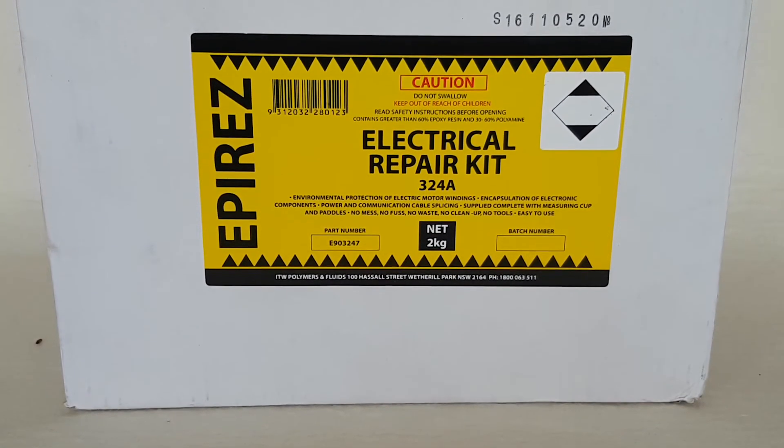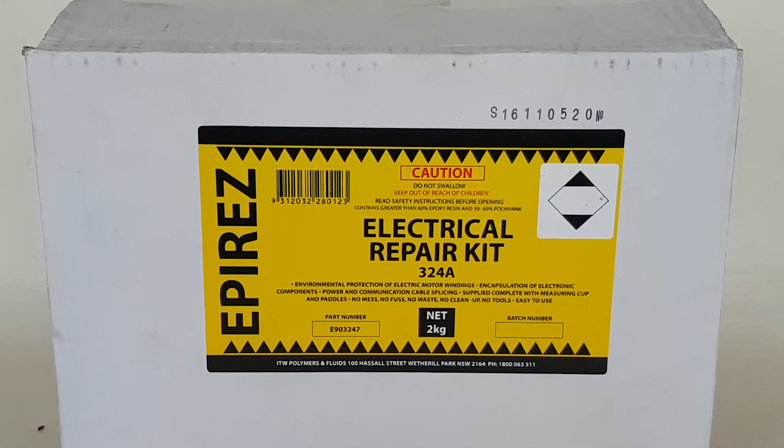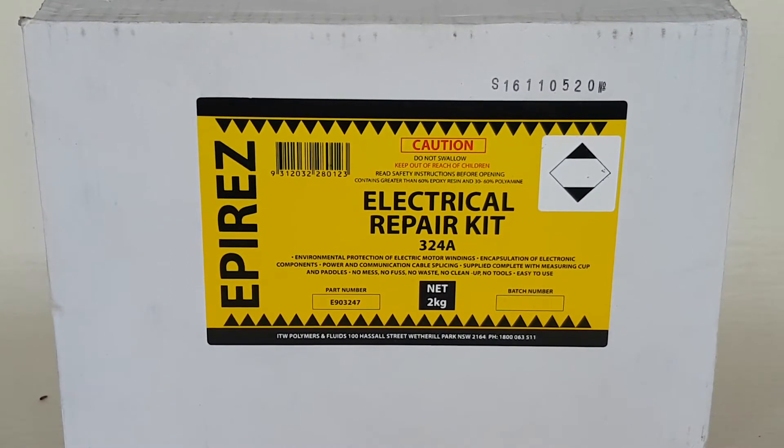Hello and welcome to this video on our Epires 324A epoxy. Today we're going to explain a little about what this electrical compound can do, where it's used, and how it can be supplied.